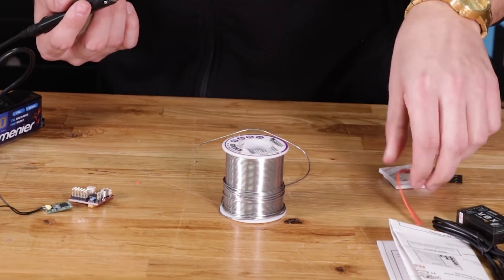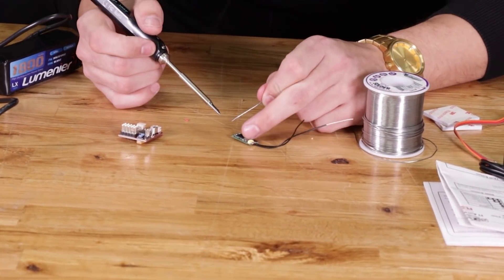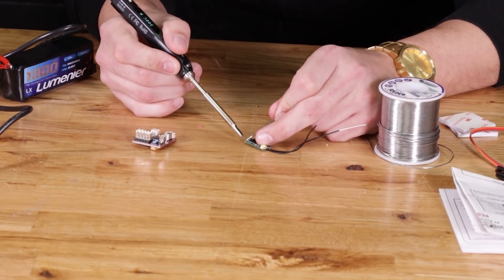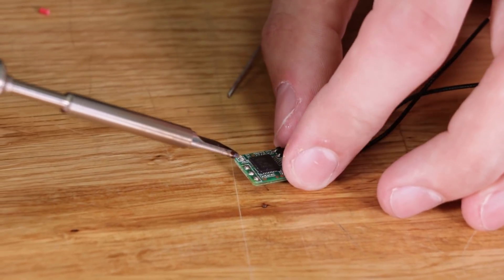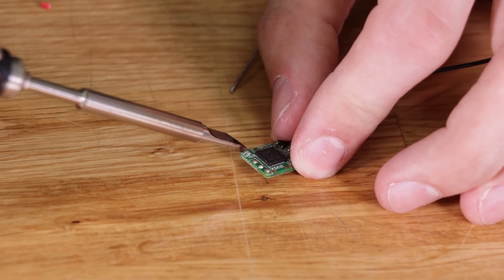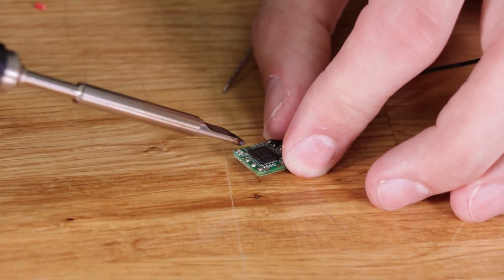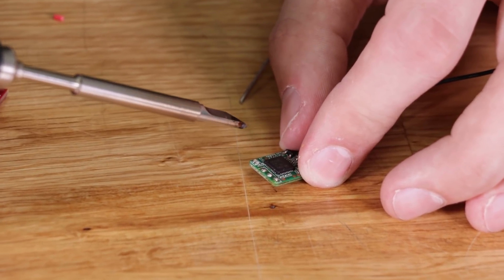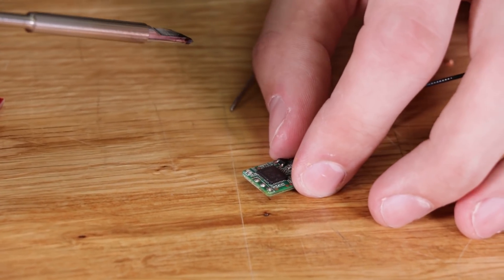Once you've tinned your wire, you're going to want to tin each pad on your receiver. With this XM Plus receiver, you have three pads. The one closest to the LEDs is S-Bus, the one in the middle is 5-volt, and the one at the end is ground. If you ever second-guess yourself, make sure to go online and double-check the wiring diagram on Google or the FR Sky website to verify you're soldering the wires in the correct order.